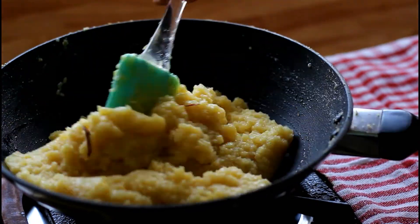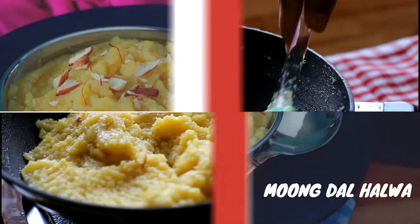This is the right stage — switch off the flame. The halwa is ready.